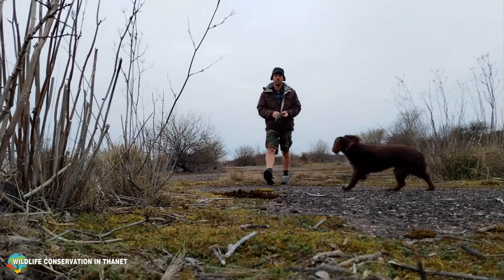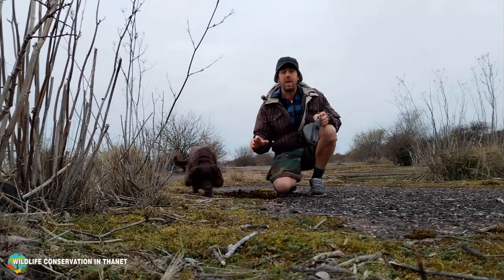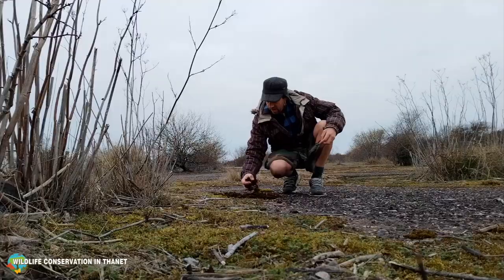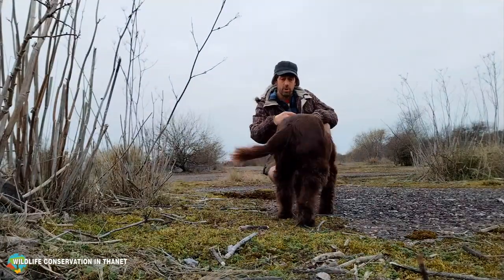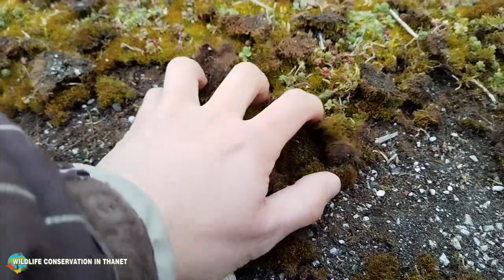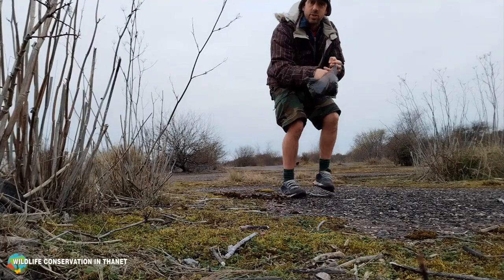A good place to get your moss is in woodland, off the roof of your house, or in your garden. A really good place is down here at the old hoverport site - there's loads of moss carpeting the ground and it's all loose on the floor because birds have been pecking at it to find invertebrates to eat. So the old hoverport site is a great place to get the moss.